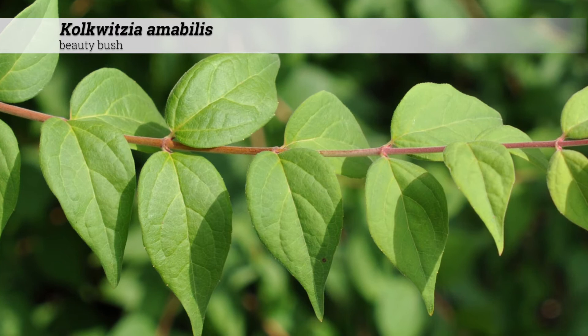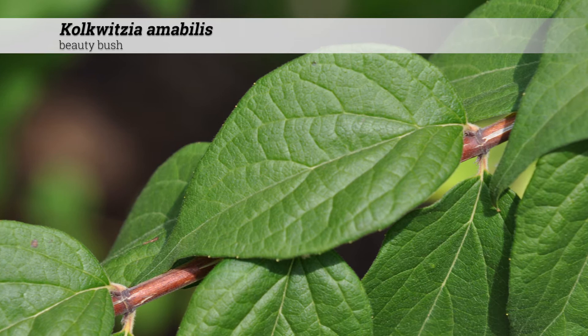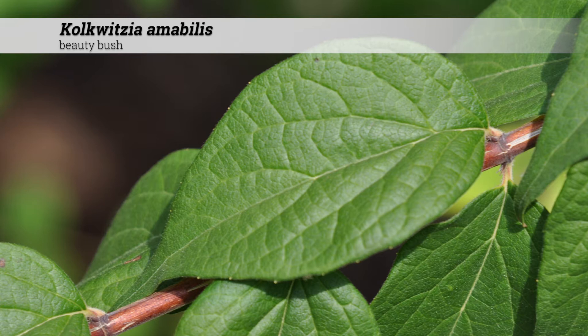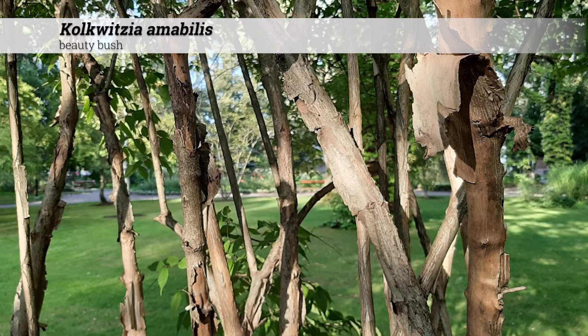The foliage is deciduous and the leaves are oppositely arranged. The leaf shape is simple — broad and ovate with a slightly acuminate tip and a rounded base. Leaves are 1 to 3 inches long and 3 quarters to 2 inches wide. The leaf margin will be entire or may have remote or shallow teeth.